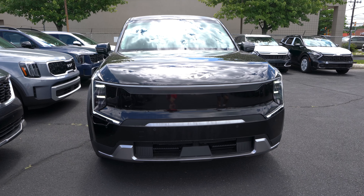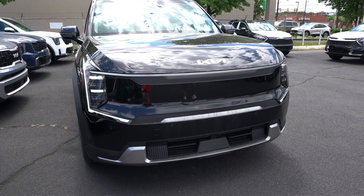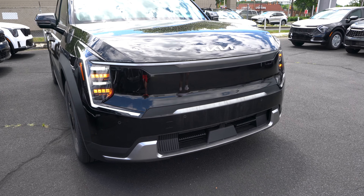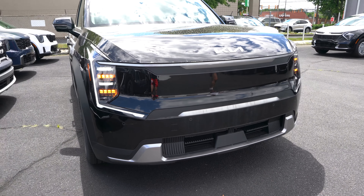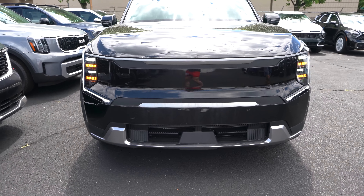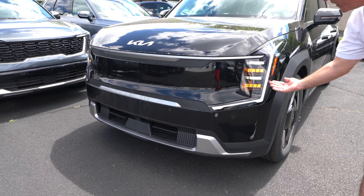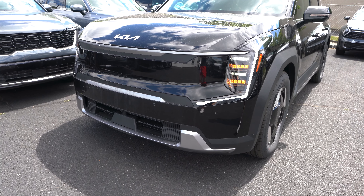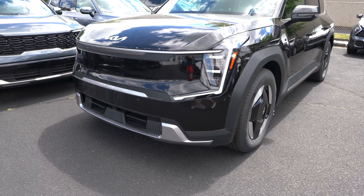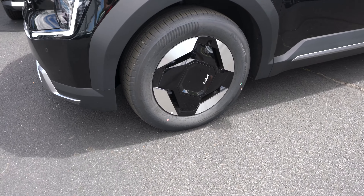Up front on the EV9 we have the Aurora Black Pearl Kia badge in the middle, a full spread of LED lighting up front, and functionality down below on the grille to get air into the lithium-ion battery pack to cool it down when going down the road. It's a nice beefy all-EV look, and the daytime running lights come right down through here and into the grille — a really nice look.